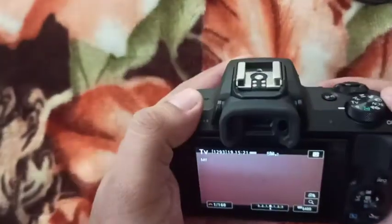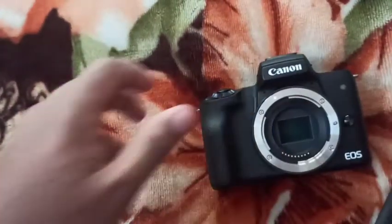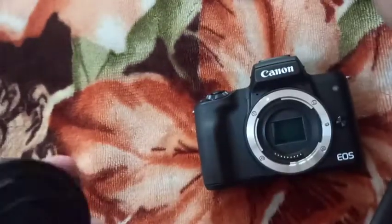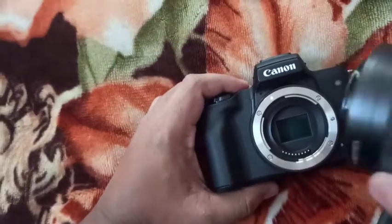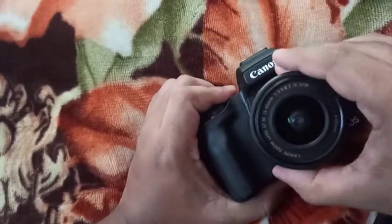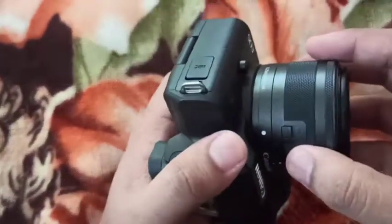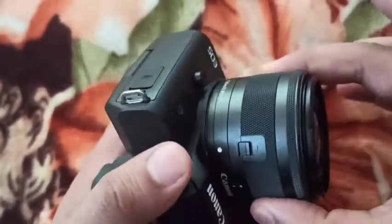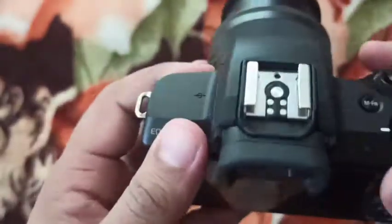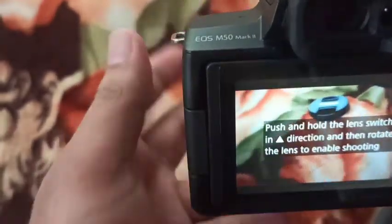I'm going to show you the lens on the side of the screen. I'm going to show you the camera on the side of the screen. Look at the lens now. I will show you some images. I am coming to the camera. The lens is pushing.